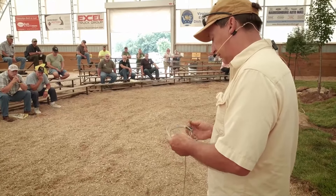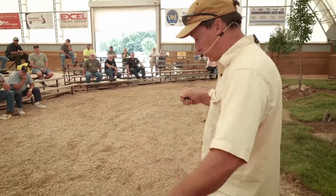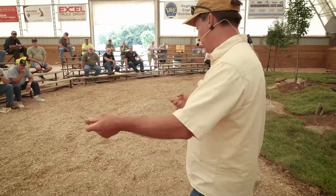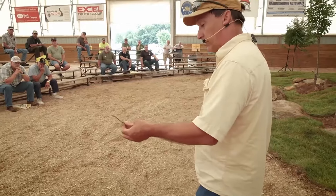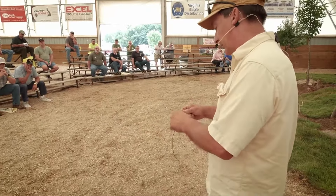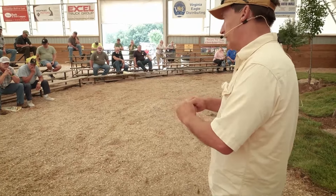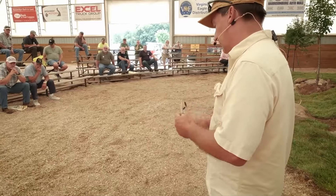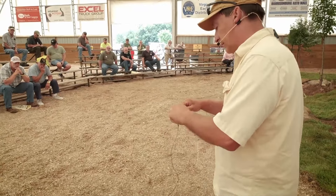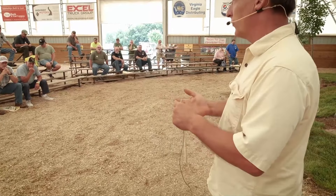My actual snare is a two-piece snare that I hook onto this. This one's been used before — I use these over and over. This is 5/64, 7x7, and it's hooked to a number six fishing swivel right here, which gives you plenty of swivel action. Then I make these up — my loop end is 1/16th, 1x19 — and a lot of people may think that's too small for coyotes.